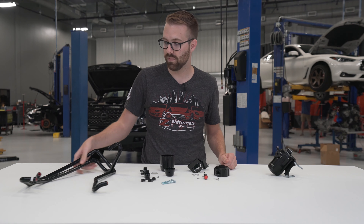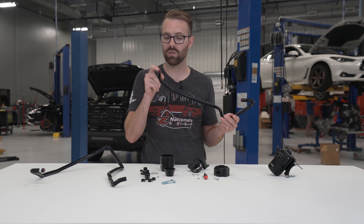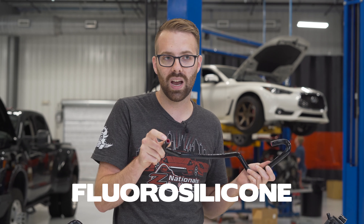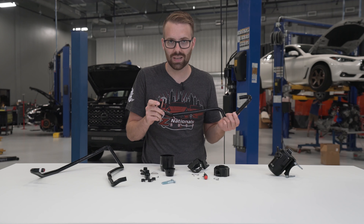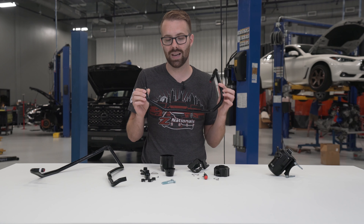Finally, we have our silicone hoses. All of our silicone hoses for the catch cans have a red lining — this is fluorosilicone lined. If you buy cheap silicone hoses off eBay and use them for oil, the oil is going to seep through and they don't last very long. The fluorosilicone liner actually prevents that oil seepage and makes these last a lot longer.